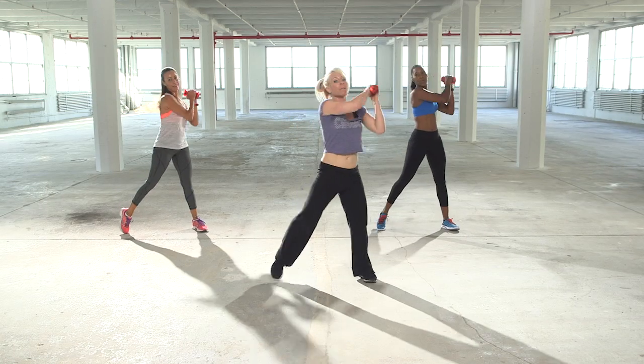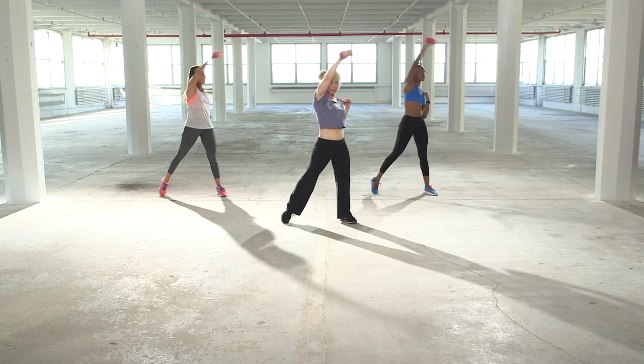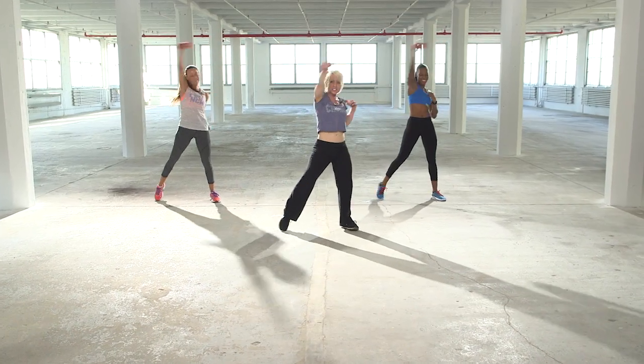Squeeze your glutes off the top. Four more. Right arm punches down and up. Down and up. Use your abs, guys. Squeeze your glutes.